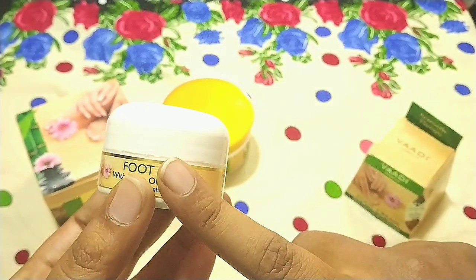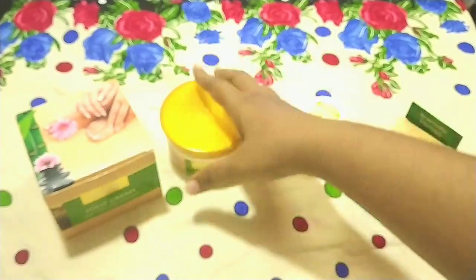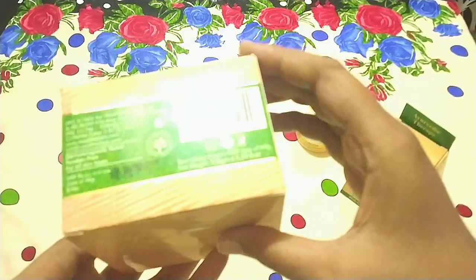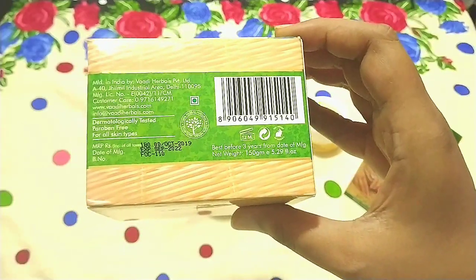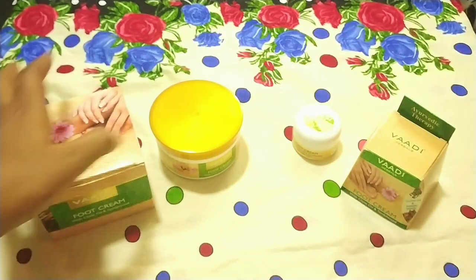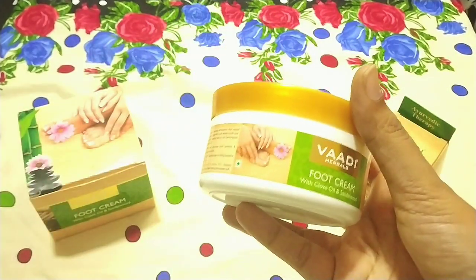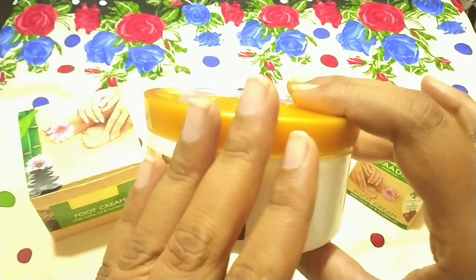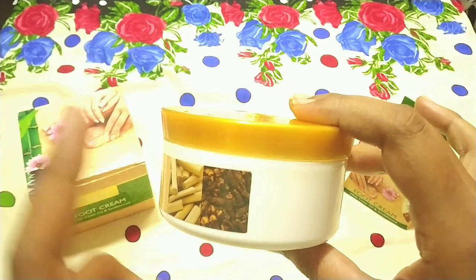I really liked it, and after that I got a big pack. There is a 150 gram package for the cost of Rs. 180. It has outer packaging, and inside you get the larger container.